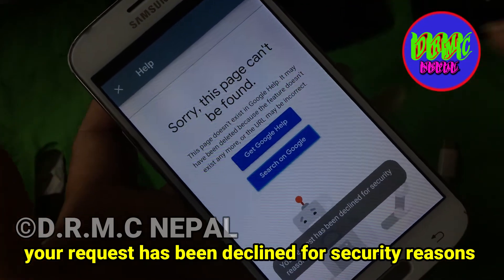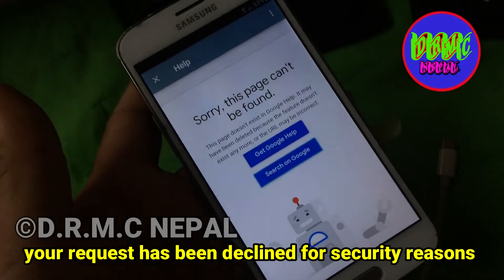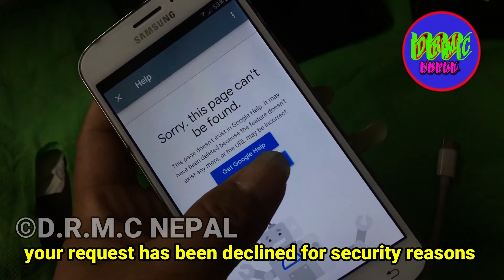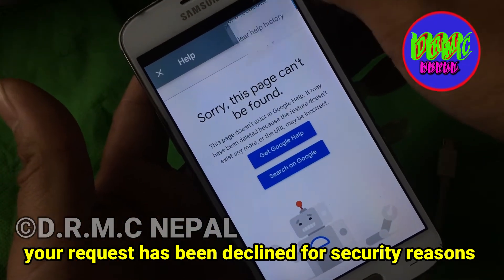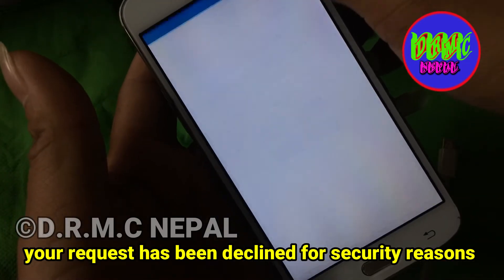We will run where the service was opened. Search on Google — your request has been declined for security reasons. Talkback disabled.